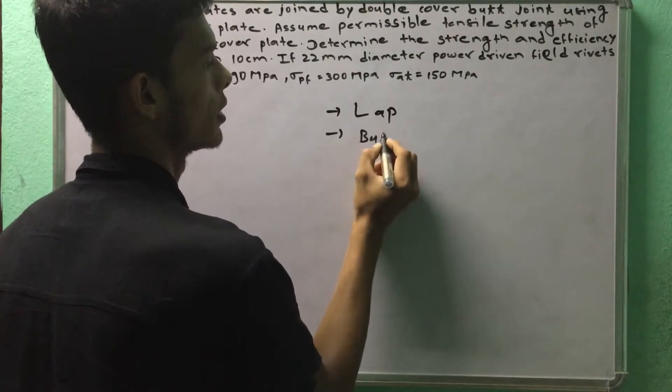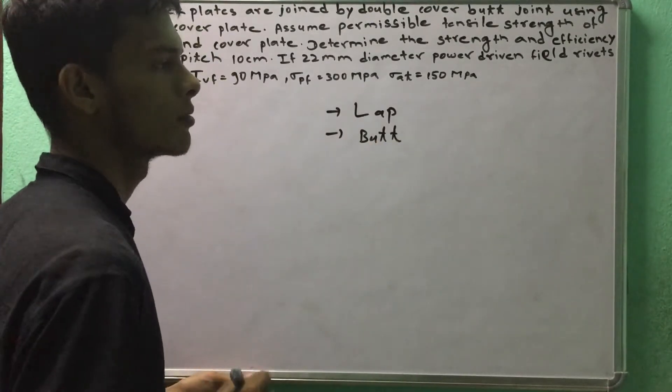We have a lap joint and a double cover butt joint problem to solve.